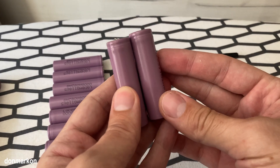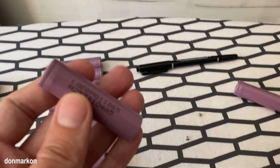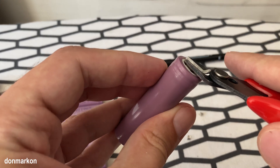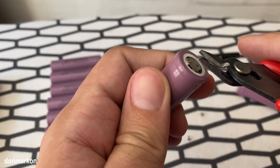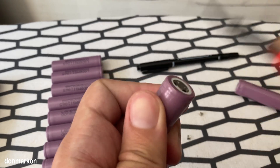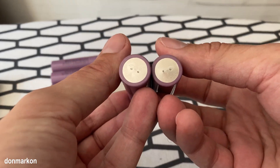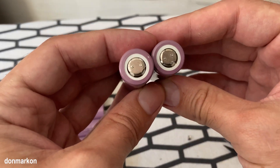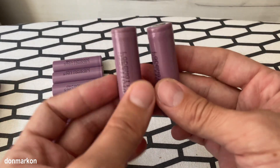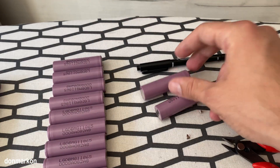And you have your cells ready for further processing and testing. I just made your life a bit easier. Thank you for watching, and until next time, see ya.